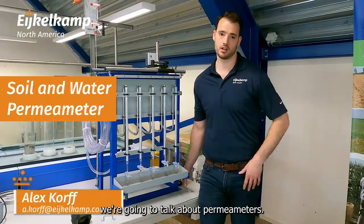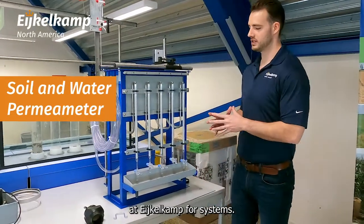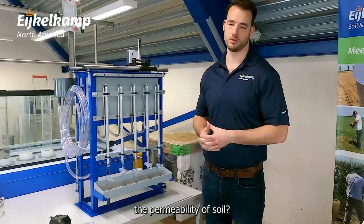Hi, this is Oxford IcoCamp. Today we're going to talk about permeameters. We have a lot of different options at IcoCamp for systems, but first we're talking about why do we care about the permeability of soil.